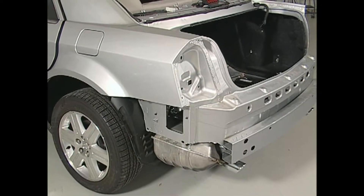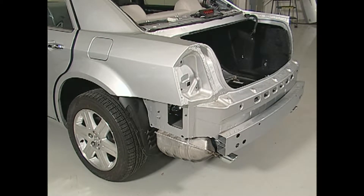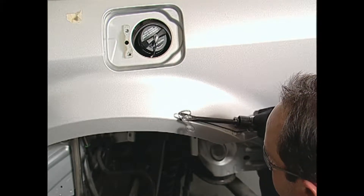Once the damaged car has been straightened, begin removing the damaged panels with an air saw or air chisel. Remove only the large portions, making sure not to cut into the mating flanges.